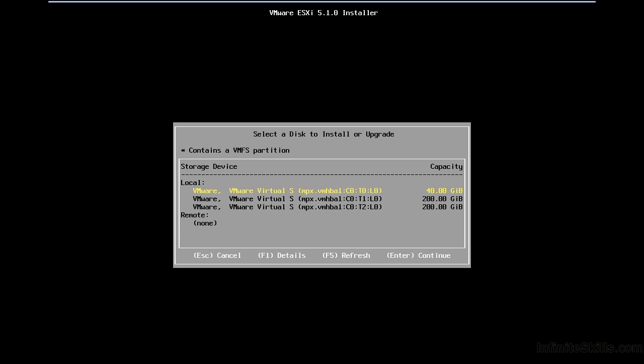At this point I have no remote storage, so you see it lists none for remote, and for local there's nothing already set up on those machines. The names are listed as VMware simply because those are drives presented by VMware Workstation to the ESXi environment. If I was reinstalling ESXi or doing an upgrade, I'd want to ensure I don't affect any virtual machines already stored on those drives on a VMFS file system, which is VMware's native file system. We can only use VMFS effectively for storage of virtual machines on block storage devices connected directly, or via Fibre Channel or iSCSI.